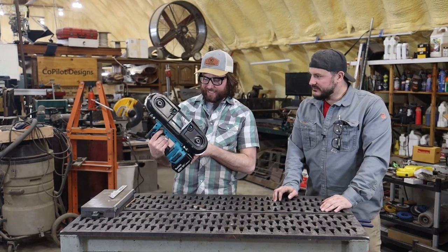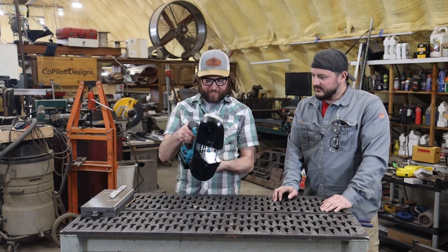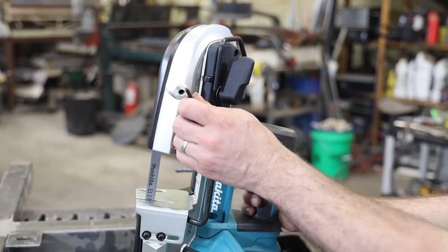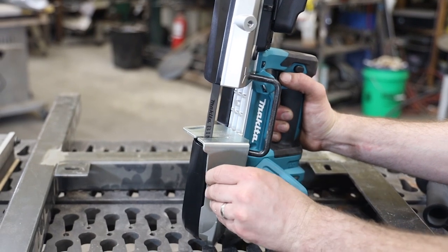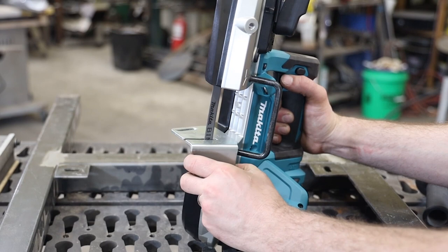It has an LED. That's really nice. Our old corded one does not. And it looks like there's a wrench right here to do all your angle adjustments on the faceplate. That's kind of nice — it's all on board.